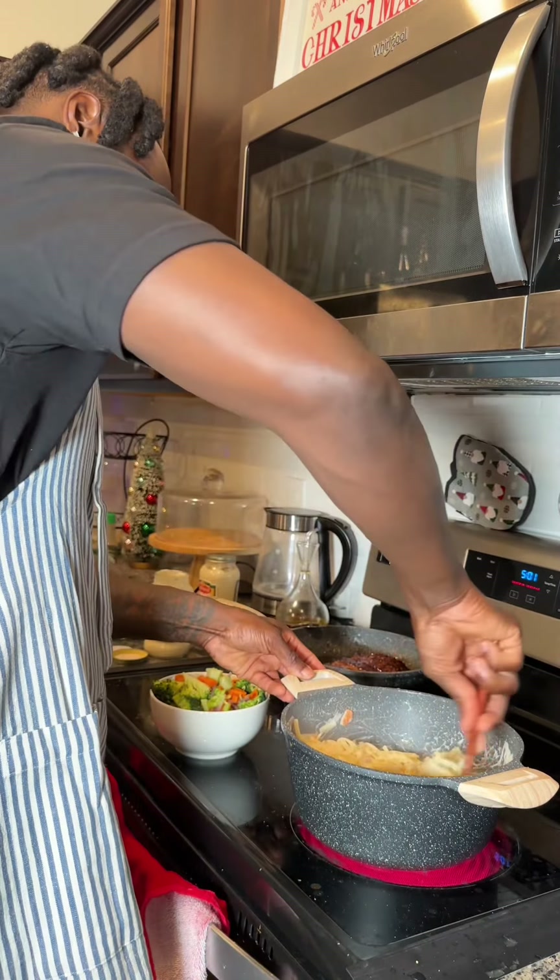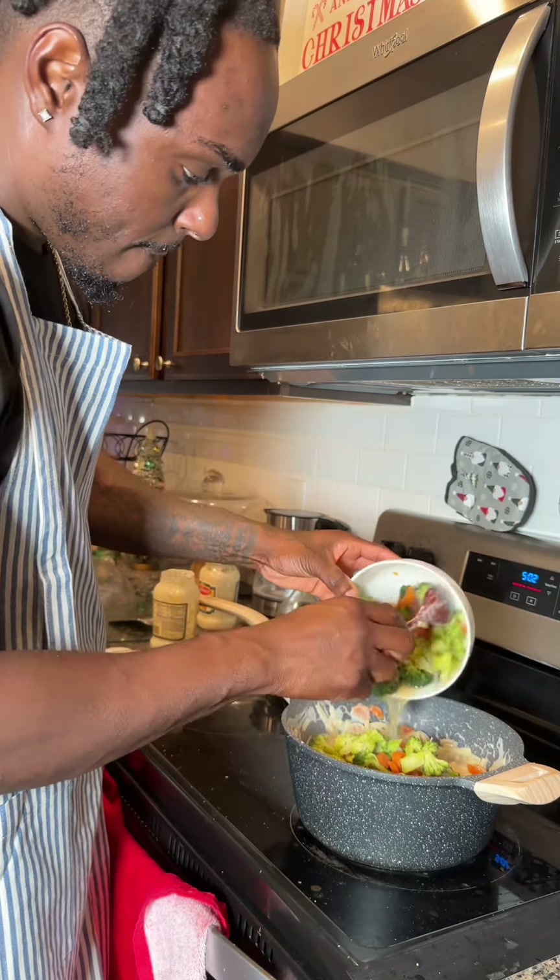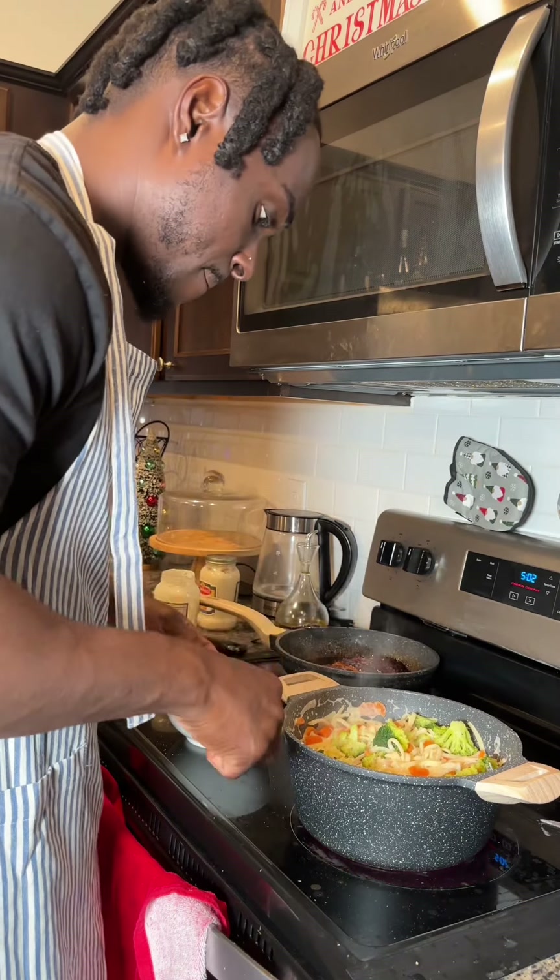We got the Alfredo going in right there, you know what I mean? Alfredo looking good already. We're going to double it up, add back the veggies — so we're making a veggie Alfredo.